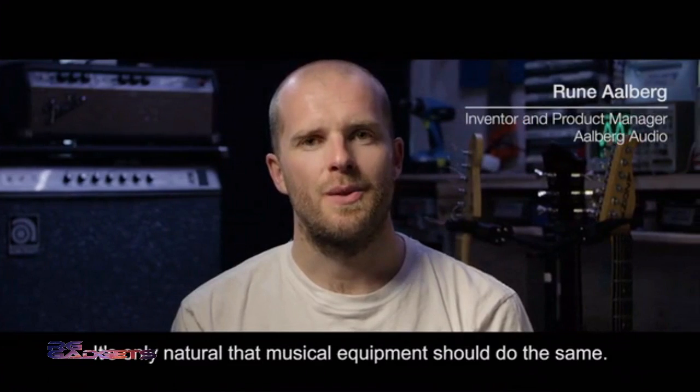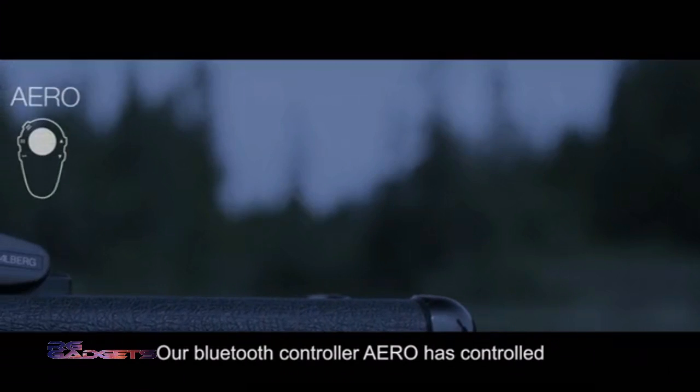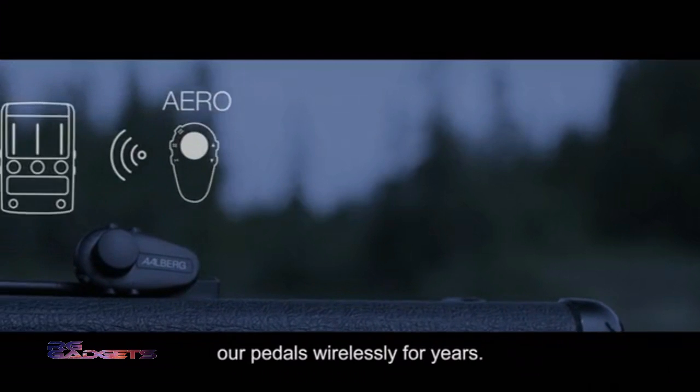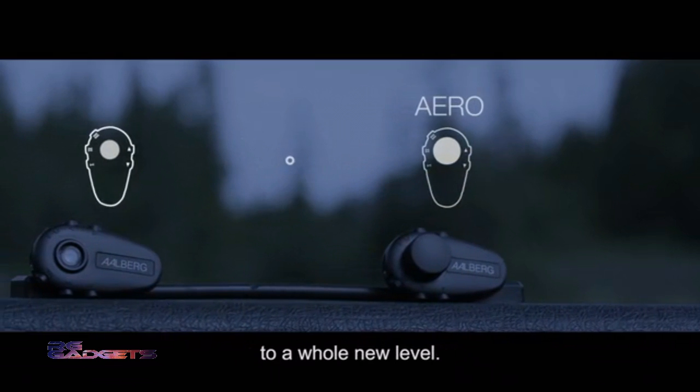Everything is turning wireless, so it's only natural that musical equipment should do the same. Our Bluetooth controller Aero has controlled our pedals wirelessly for years. But now it's time to take wireless control to a whole new level.